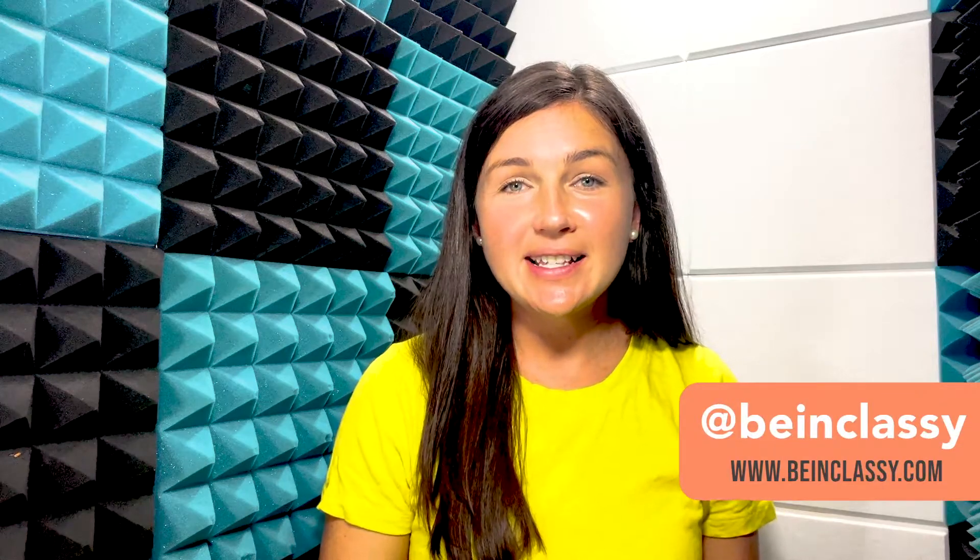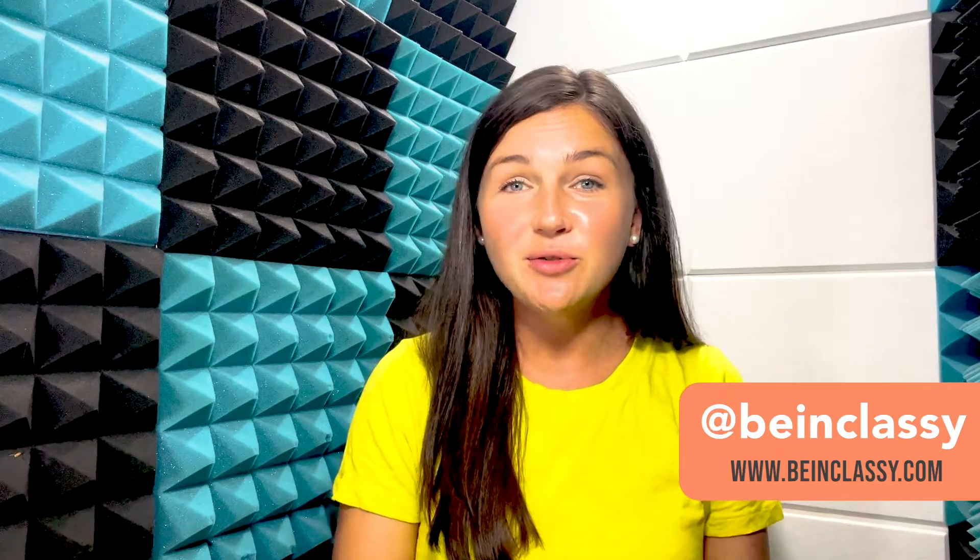Hey everyone, welcome to Being Classy. My name is Jessica and in this video I want to show you how to raise your hand in a Zoom room.